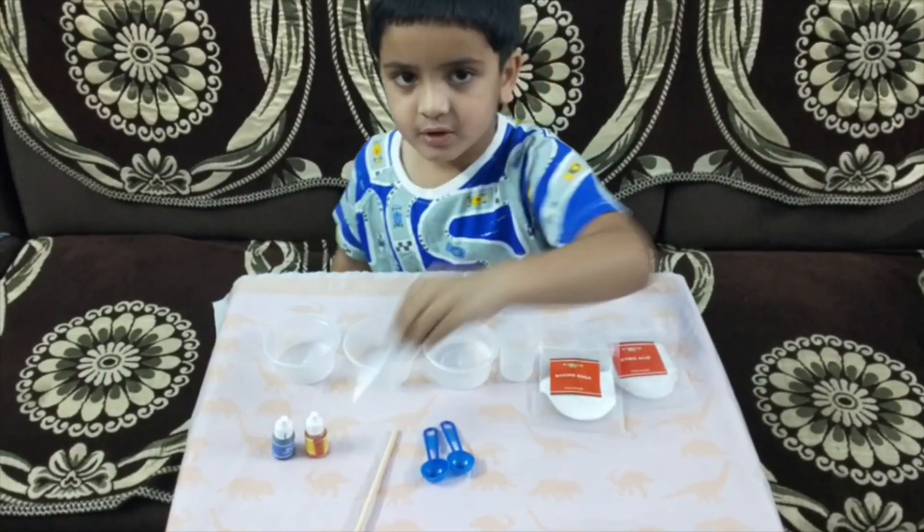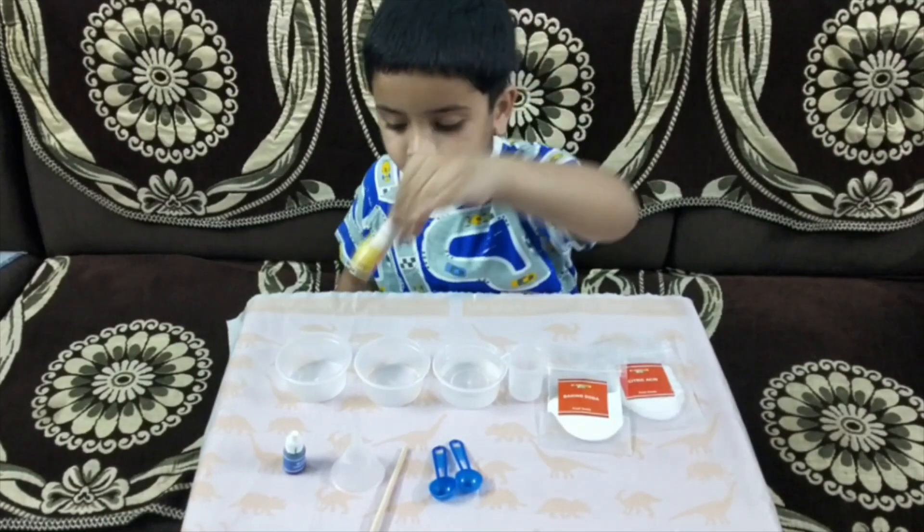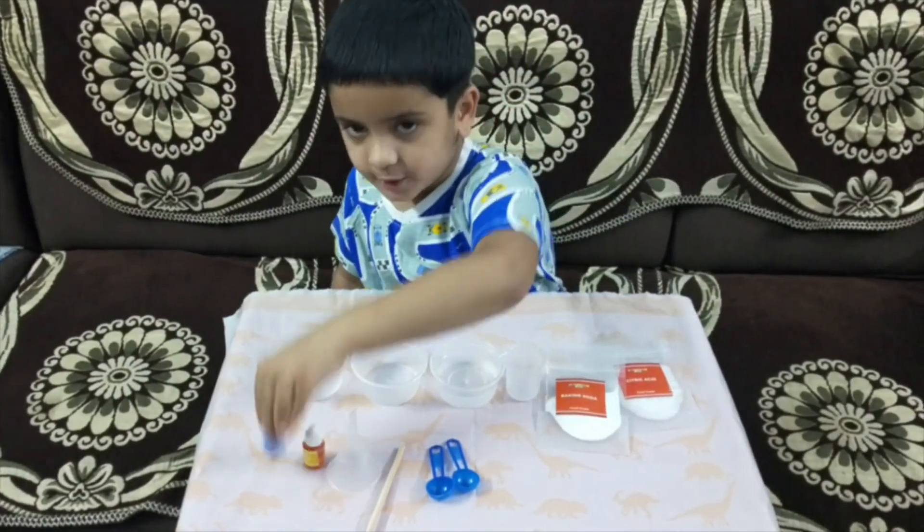We also need one stick, two mix cups, one funnel, yellow color, and blue color.